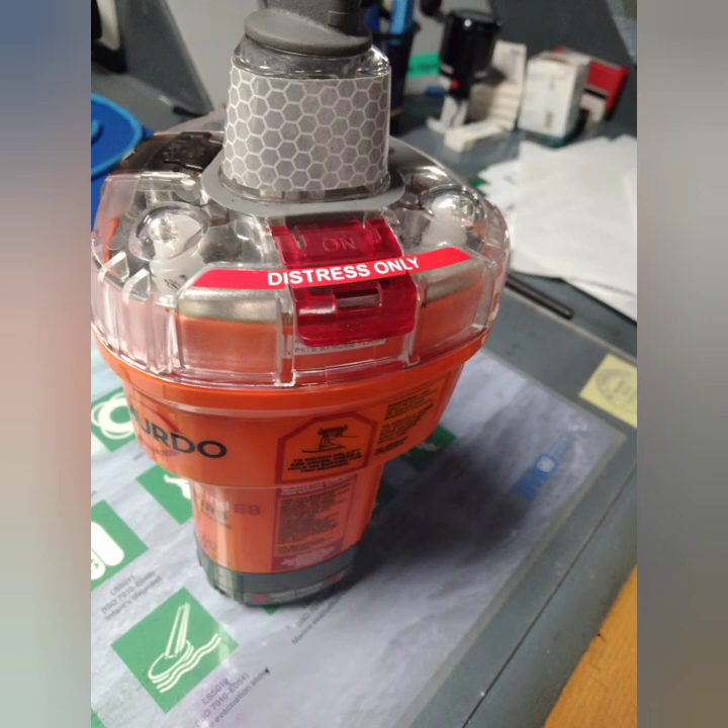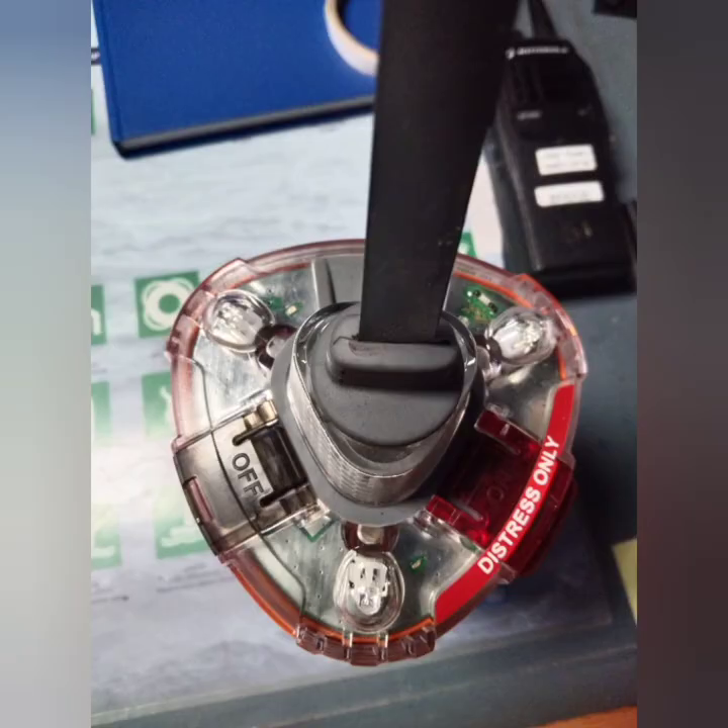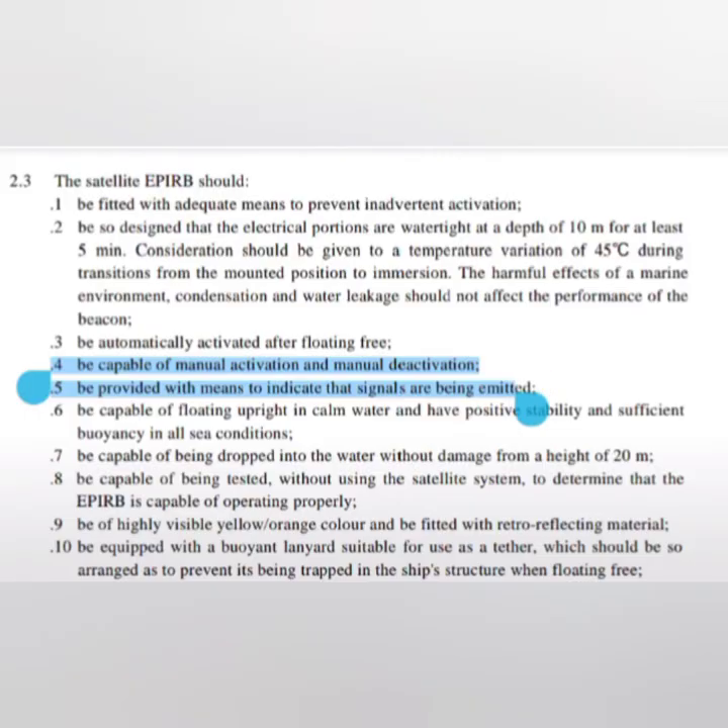The requirement is that it should be capable of manual activation and manual deactivation. As you can see, there is a red button to switch it on in case of distress and a gray button to switch it off in case the distress is over or a mistake was made. Further, it should be provided with a means to indicate that the signal is being transmitted — you can see there are a number of lights which start flashing when it is emitting a signal.